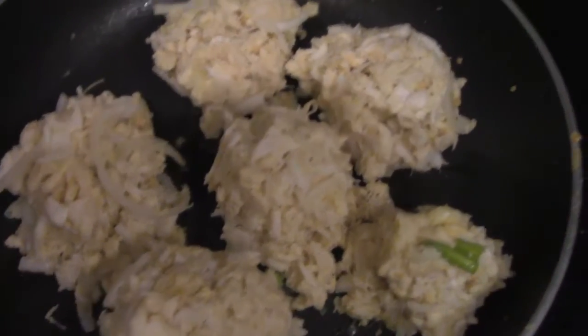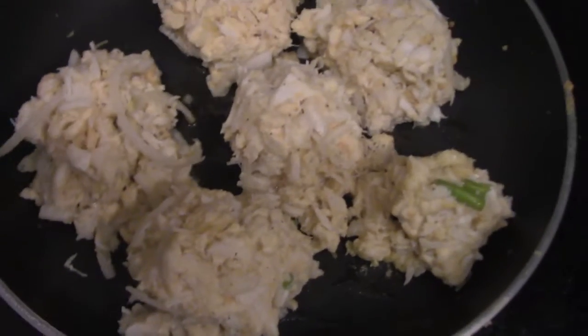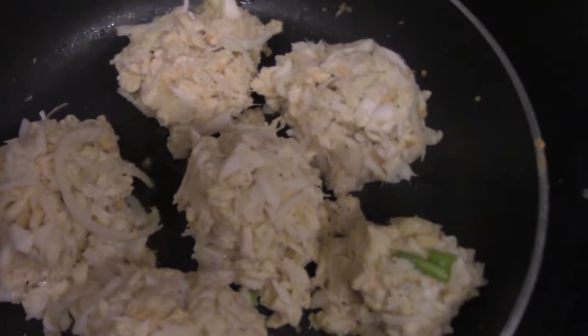All right guys, so they're cooking now. I'm going to get a nice — hopefully a nice sear on them. I don't know if it's going to hold, but I'll be right back.